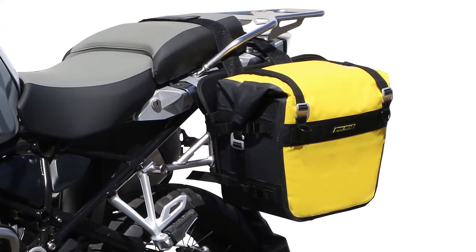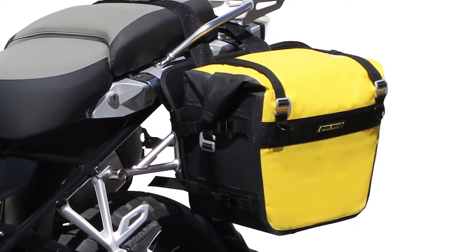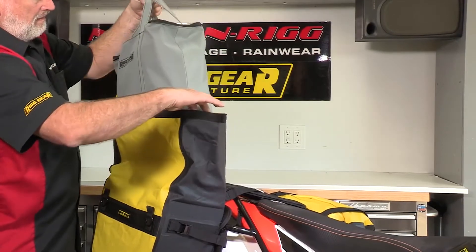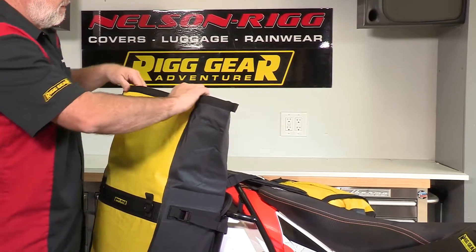Unlike some dry saddlebags on the market, the SE3050 has removable internal stiffeners which help hold the bag's shape even when empty. To help make your traveling that much easier, the SE3050 includes two lightweight saddlebag liners to easily pack and remove your contents.